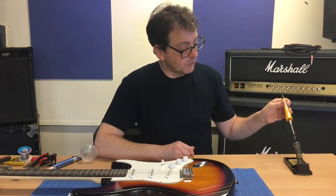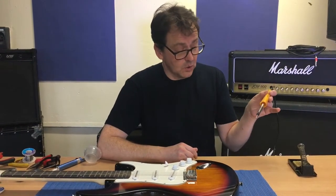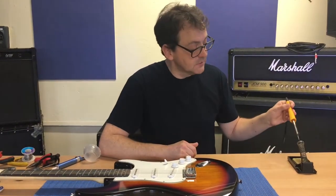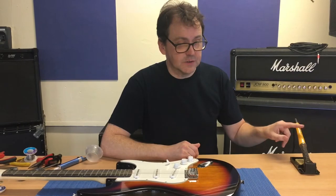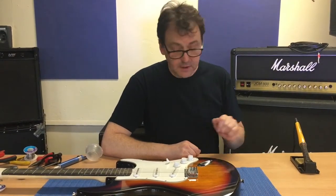A bit like your mum's iron. We've got a little stand here to put the soldering iron on because, as I say, it gets hot and you don't want to put your hand on it or burn anything else. So that's on there, nice and secure. The soldering iron here is already heated up.